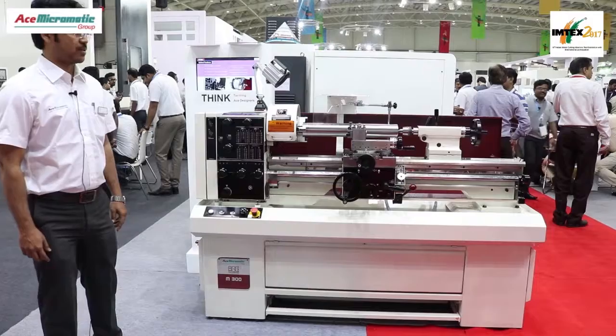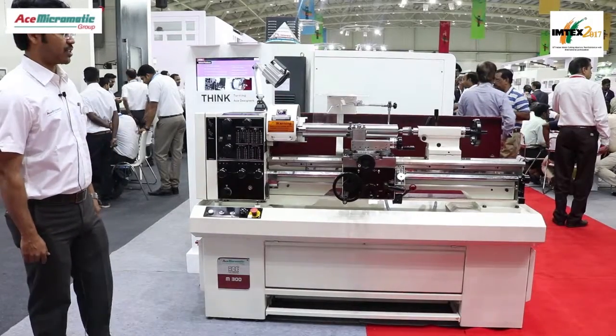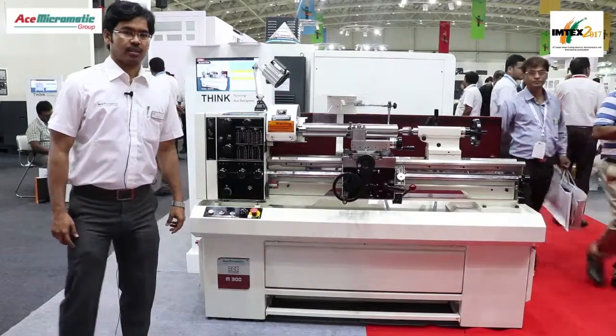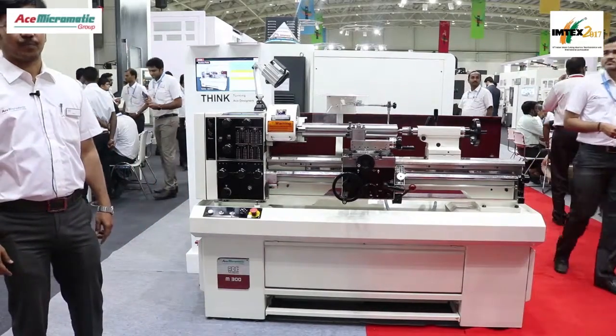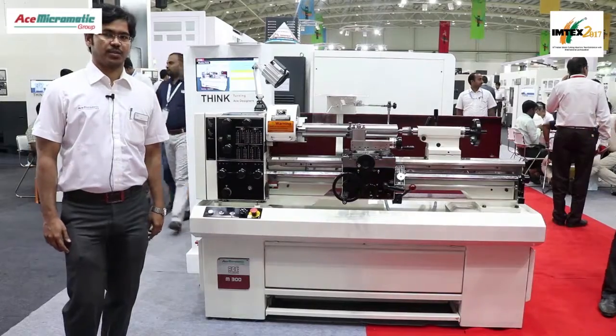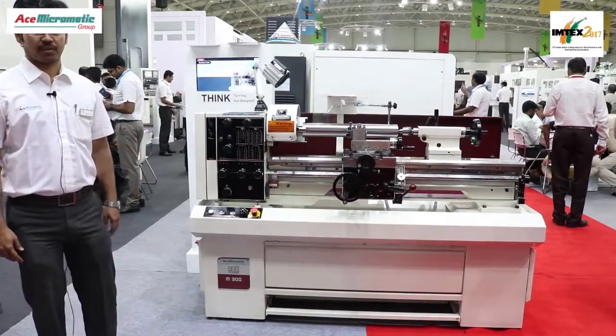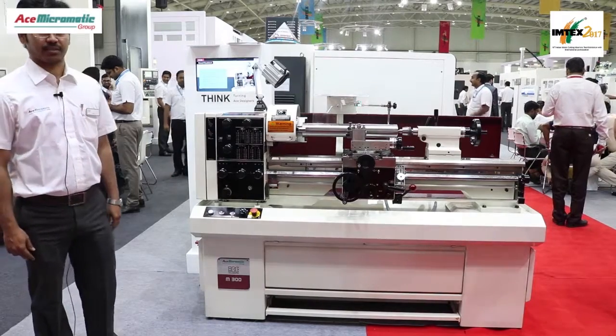These are the main advantages of this machine. It has hardened guideways, so the life of the machine will be more. We are selling in the Indian market and also in the UK market. We manufacture up to 20 machines per month. Thank you.